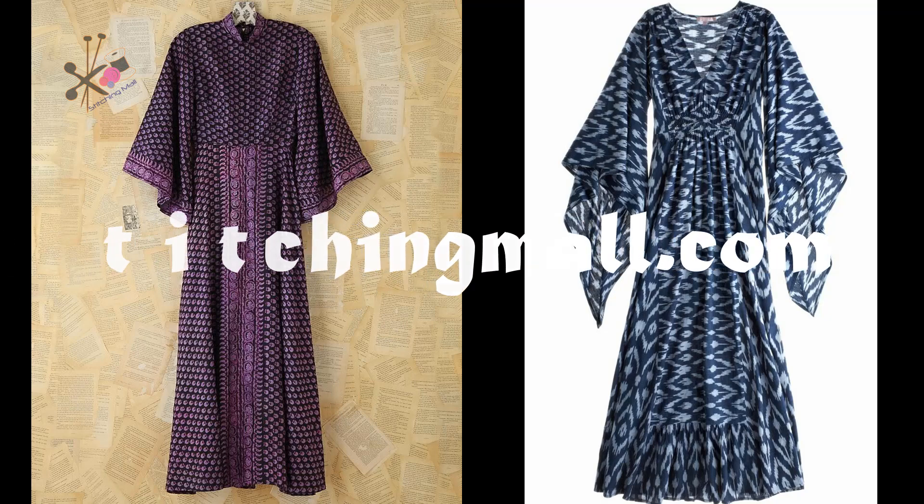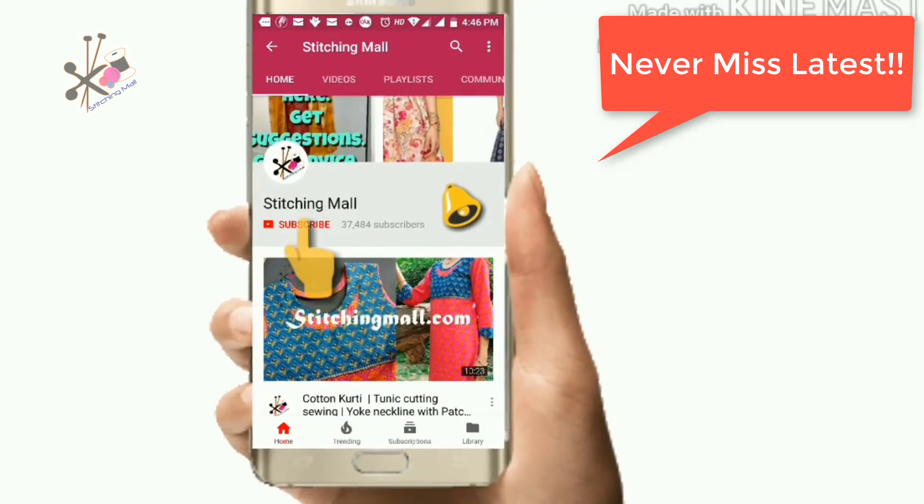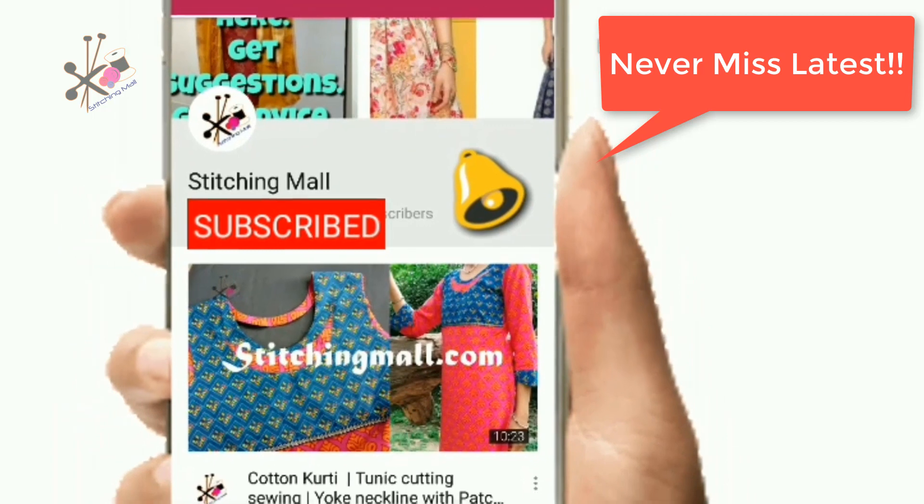Hello everyone! I'll be sharing two designs and showing you in detail how to make this purple dress. Using the same methods you can make the blue dress too — the only difference is you cut the sleeves on bias or symmetrically, keep the neck deep, and add some gathers on the waist. Stay subscribed and press the bell button so you receive all the latest videos and designs.